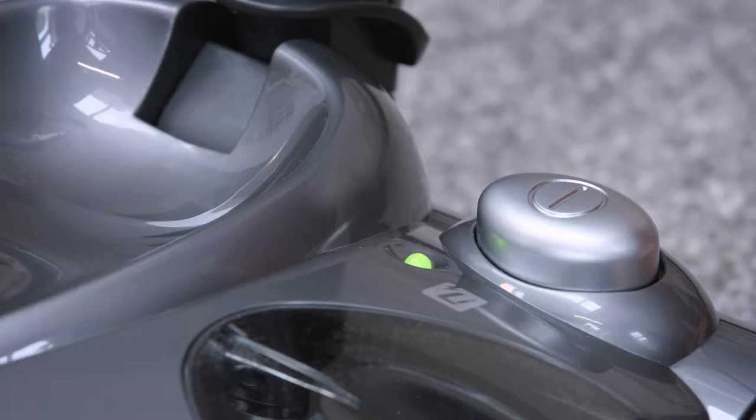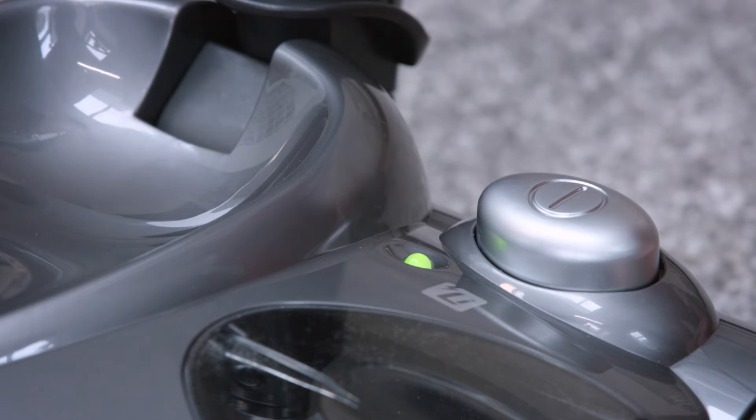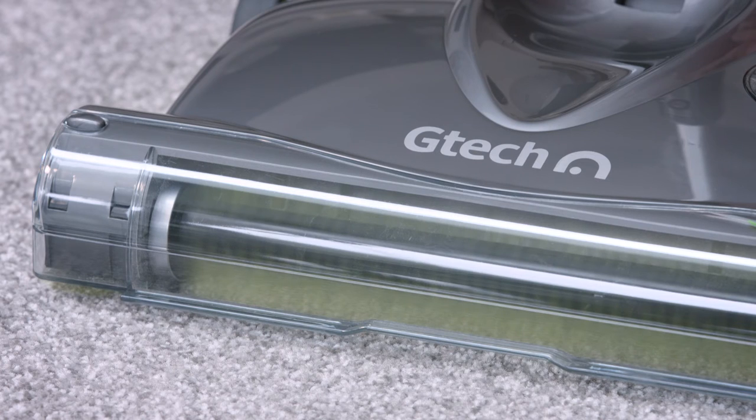When the sweeper is running, this light will show green until it begins to run low on charge. At 20% charge it'll turn orange and at 10% red. When the sweeper needs recharging, the LED light will flash red and the sweeper will stop.